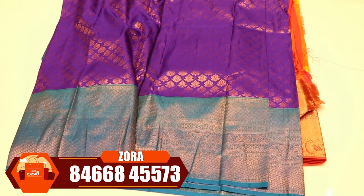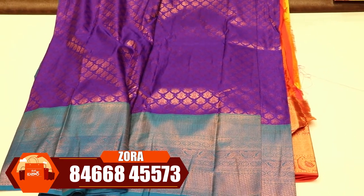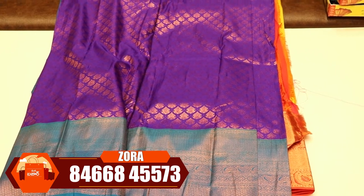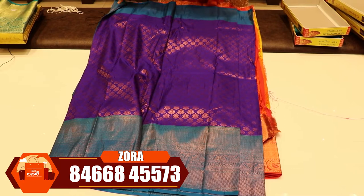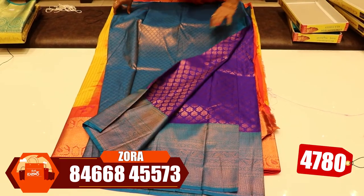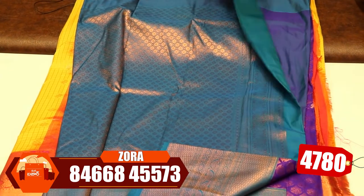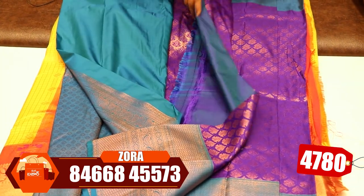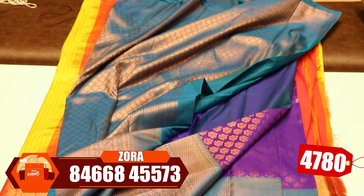You can choose the border — a zigzag border. The name is a copper jerry. It's a copper jerry — you choose the color. It's like a diamond shape. This is a contrast blouse. For these jerrys, the price is 4,780 rupees.